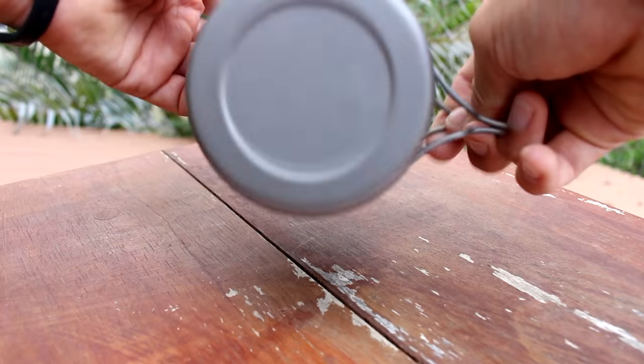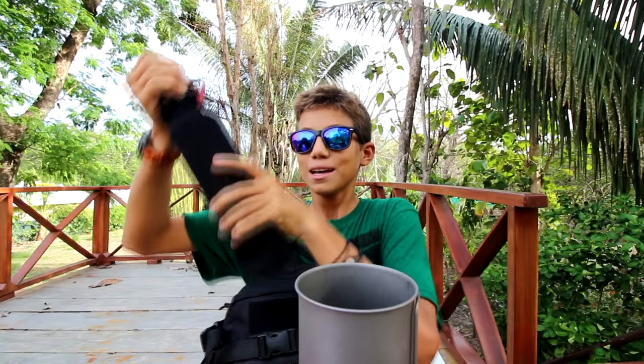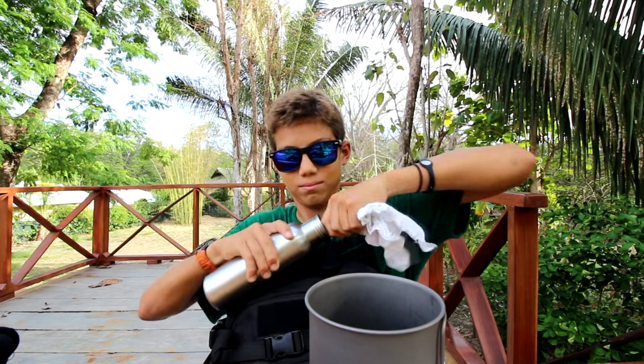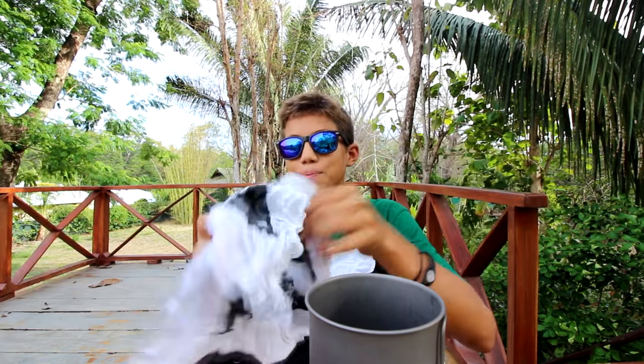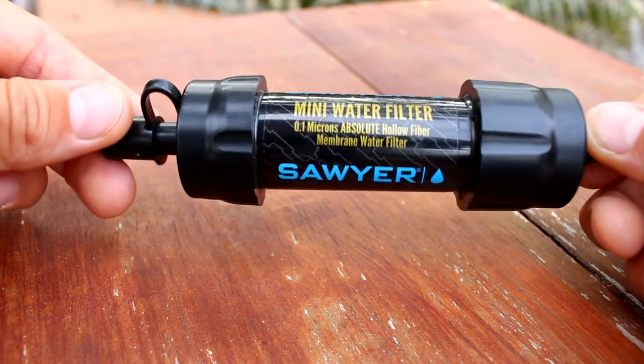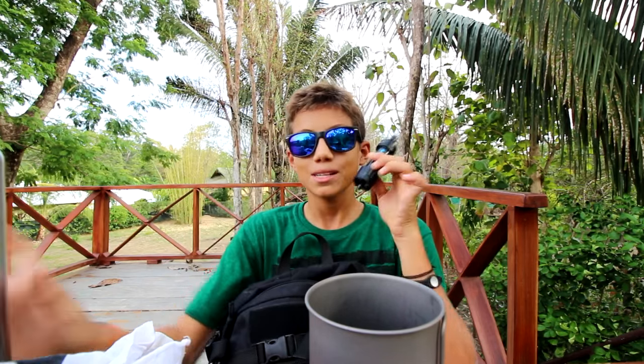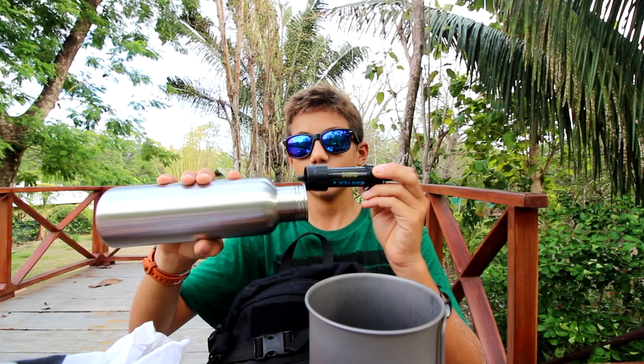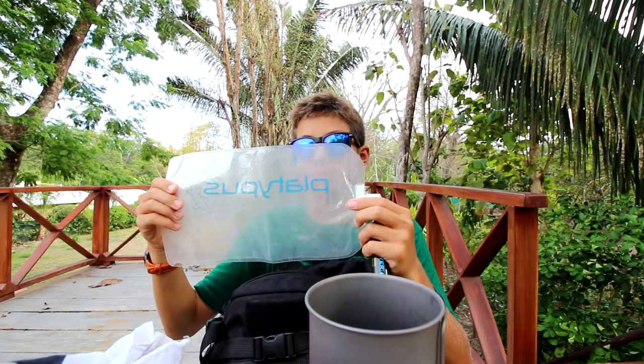I have a stainless steel water bottle kept inside a sock so it doesn't clank around when I'm trying to be stealthy. Inside the bottle I keep a white bandana and the Sawyer water filter wrapped in it to use the space efficiently. I also have a big 3-liter Platypus bag — you fill it with water from a creek, attach the Sawyer filter, and purify it. That's my water purification setup.